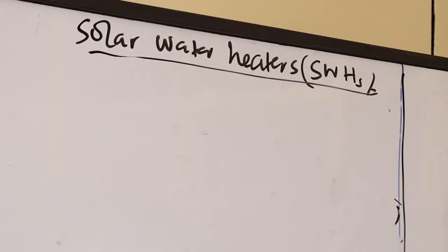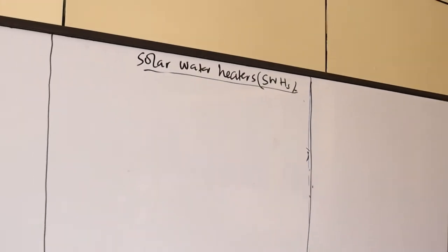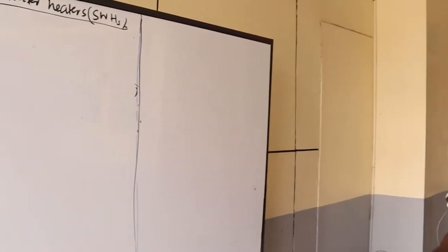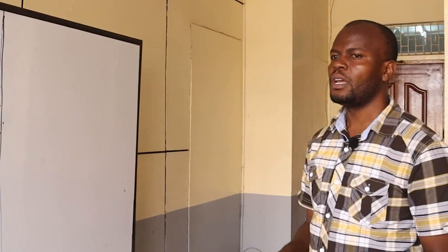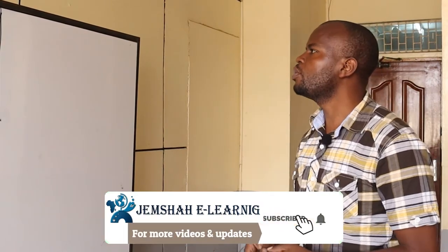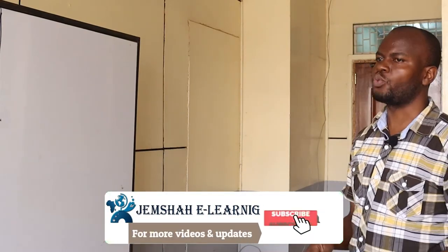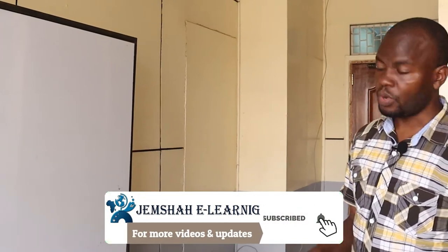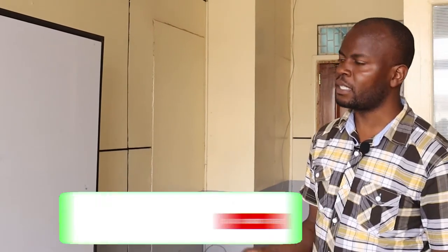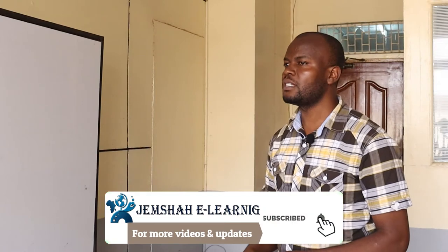In our earlier discussion, we talked about the thermal technologies. One of the thermal technologies we talked about as far as solar harvesting is concerned is what we referred to as the solar dryers. Now we want to look at the solar water heaters as well as the solar cookers. We are going to start by looking at the solar water heaters, or what we should refer to as SWHs.